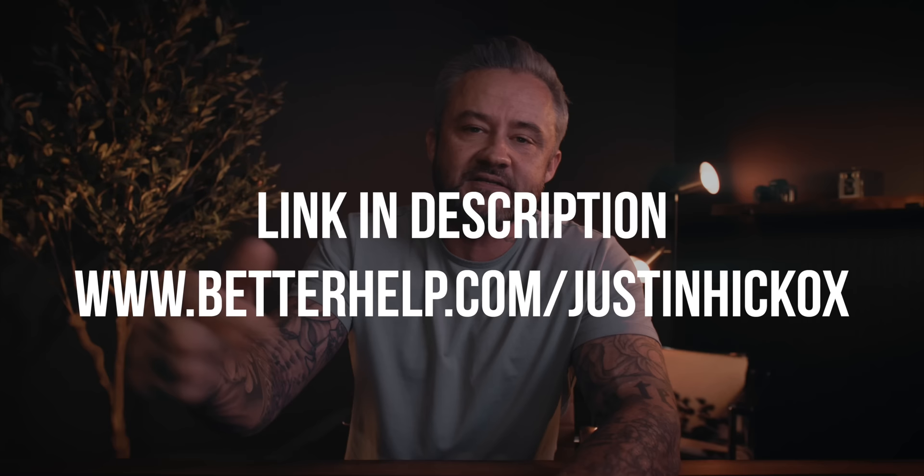I also wanted to say a huge thank you to BetterHelp for sponsoring this video. Don't forget, there is a link in the description where you can learn more about them. I think everybody can use it — it helps you get things off your chest and navigate what can be an incredibly complicated life a little bit better. Otherwise, I will catch you next Tuesday. How do you like this background? This is actually my new office — yes, we moved into a house, got off the road, and this is my office now. You'll see some changes happening, and I'm excited to share them with you.